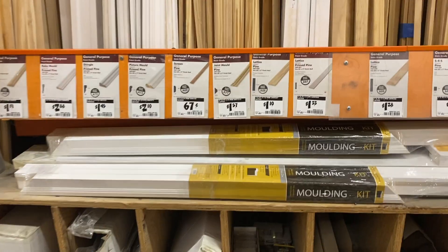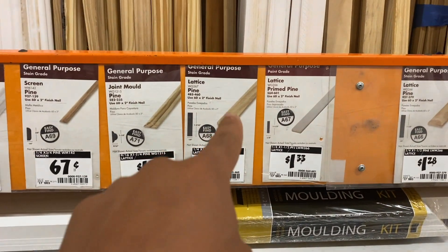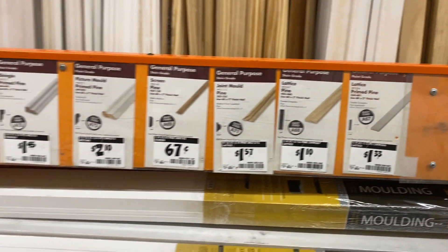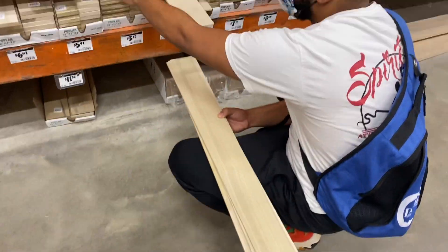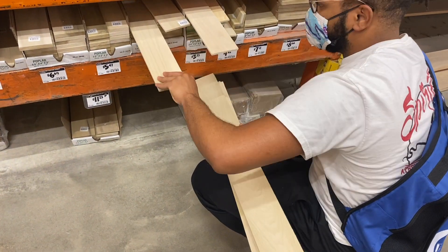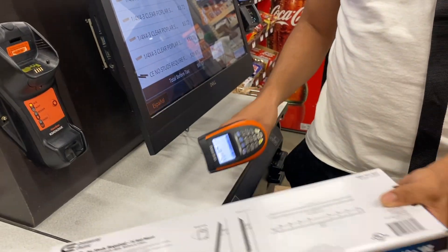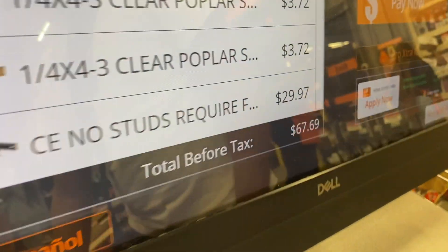I'm buying the fixed mount so it can be flushed to the wall — as thin and as close to the wall as possible. Right here I'm looking at the actual trim piece that's going to be the front portion of the frame. These pieces are like common board, hobby wood — quarter inch by four inches by three feet. I wish they were four feet; that would have been better, but this is all they had at the store that day.